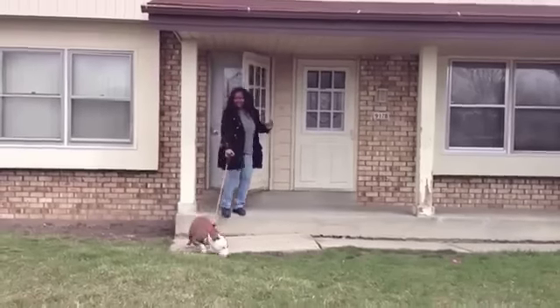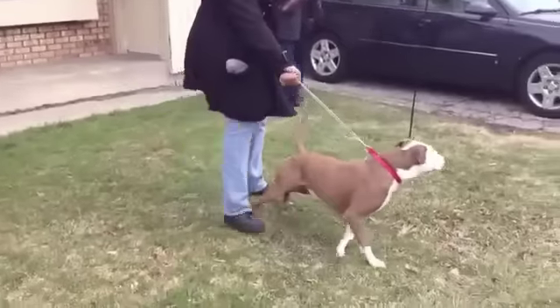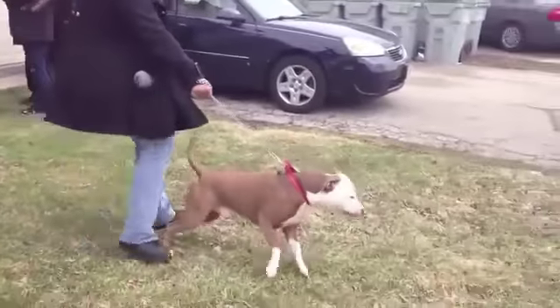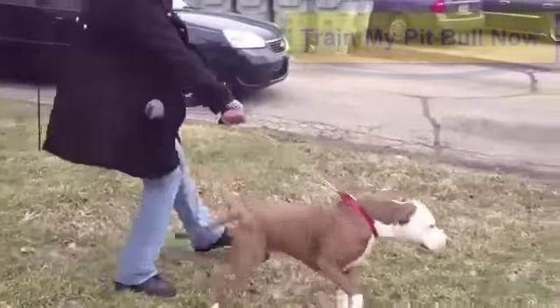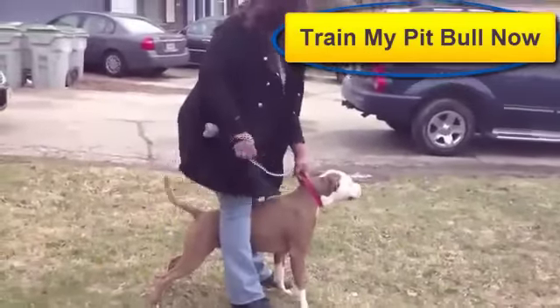Are you a pitbull owner? Does your pitbull practically pull your arm off when you take him for a walk? Has it become so unpleasant that you no longer want to walk him? Well, you're not alone. Click the Train My Pitbull button now to learn more about how you can instantly train your pitbull.